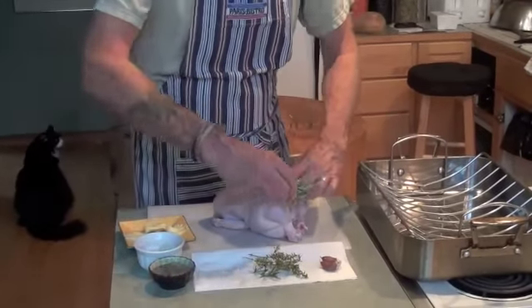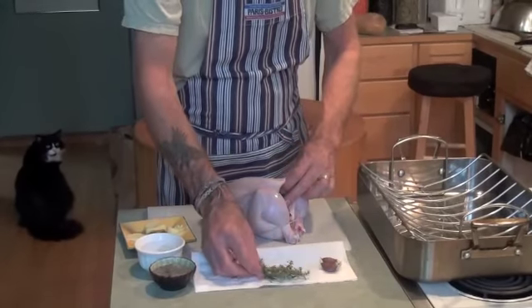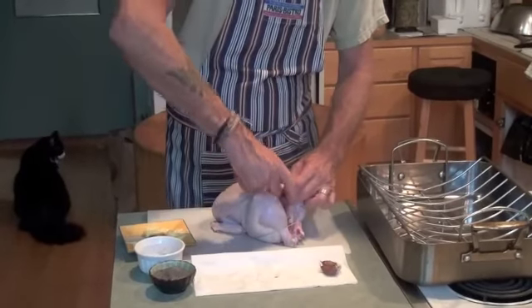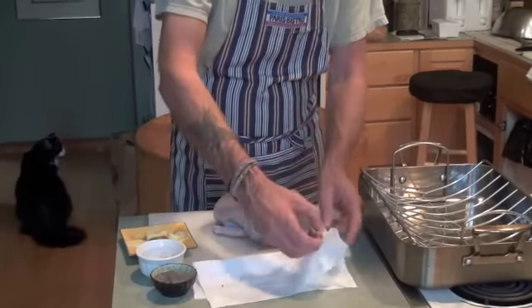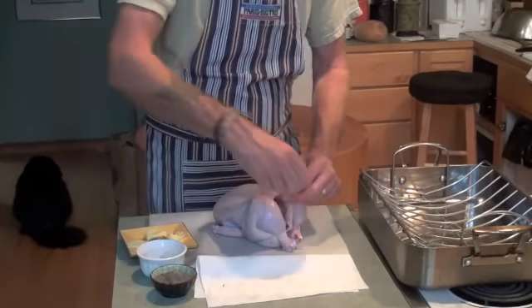So what we're going to do first — I've got some fresh rosemary, I just picked it out of the garden, and I'm going to stick that in there. I've got some lemon thyme, I'm going to put that in there as well — that'll give it a nice lemonish kind of flavor. And a couple of cloves of garlic, skin still on, I've just smashed them a little bit, and I'm going to stick that in there as well.